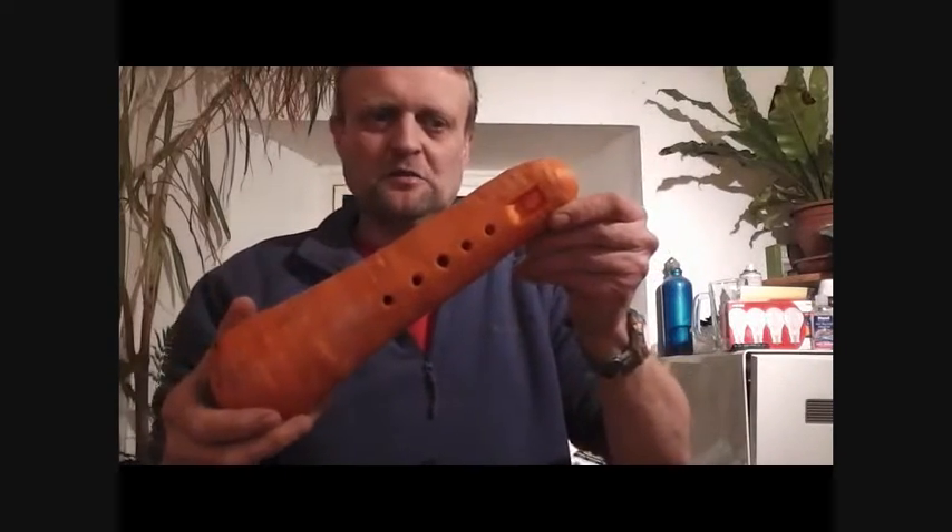Right then folks, there comes a time in any man's life when he pulls up a giant carrot like that and you think, what am I going to do with that? My solution this time was to try and make the world's biggest carrot flute.